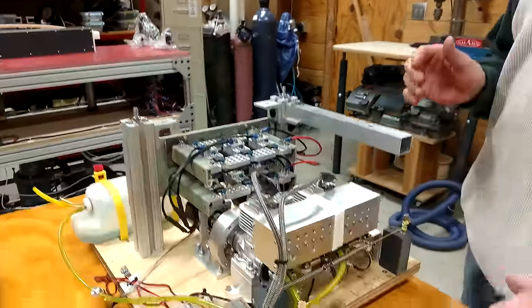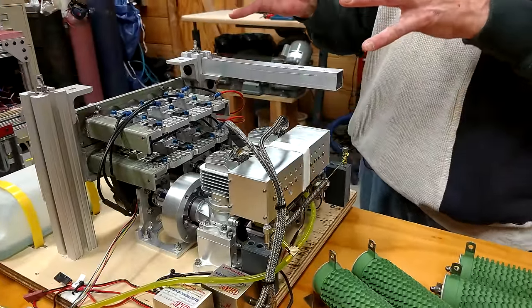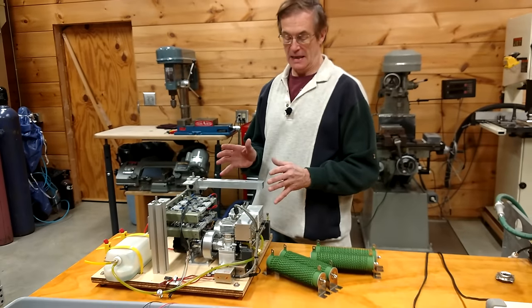The plan with much more resistance load was to run this thing at one or two kilowatts and produce some fuel consumption numbers, as well as show you what the vibration and the noise levels were like.